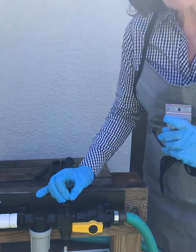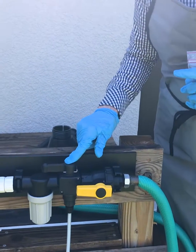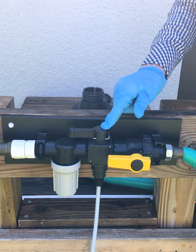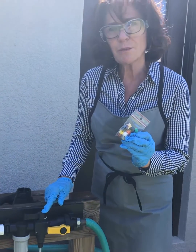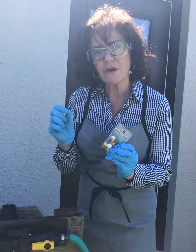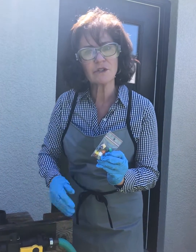Unique to this Dosatron Venturi is this position. This allows the unit to literally flush these tips out, and that's super important because Venturis rely on a very small orifice, and you have to get the chemistry out of there so it doesn't clog.